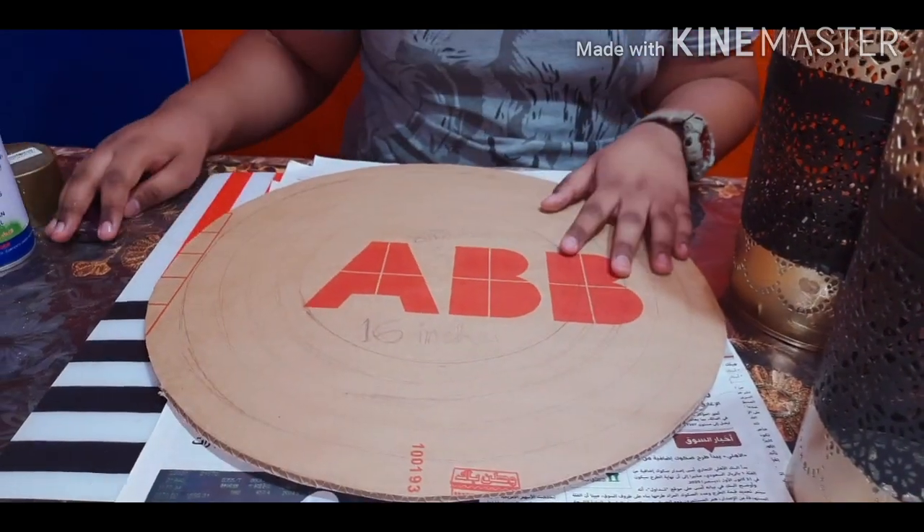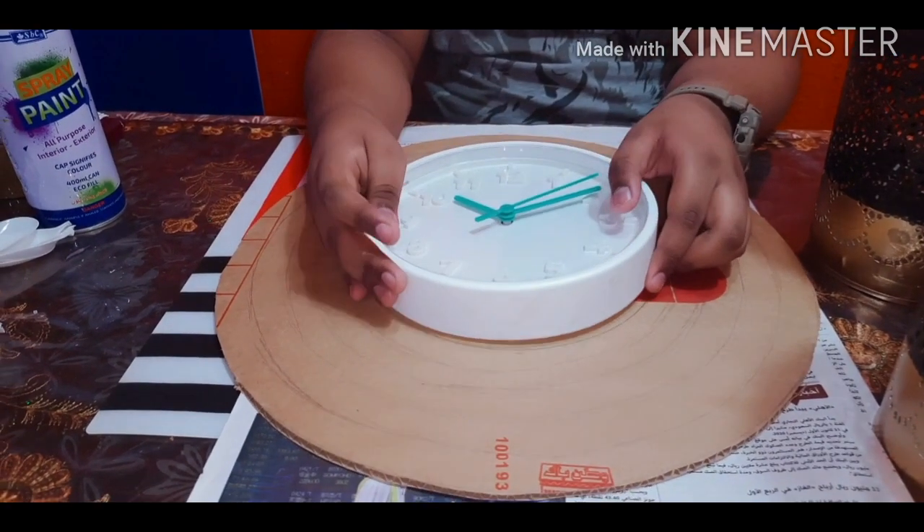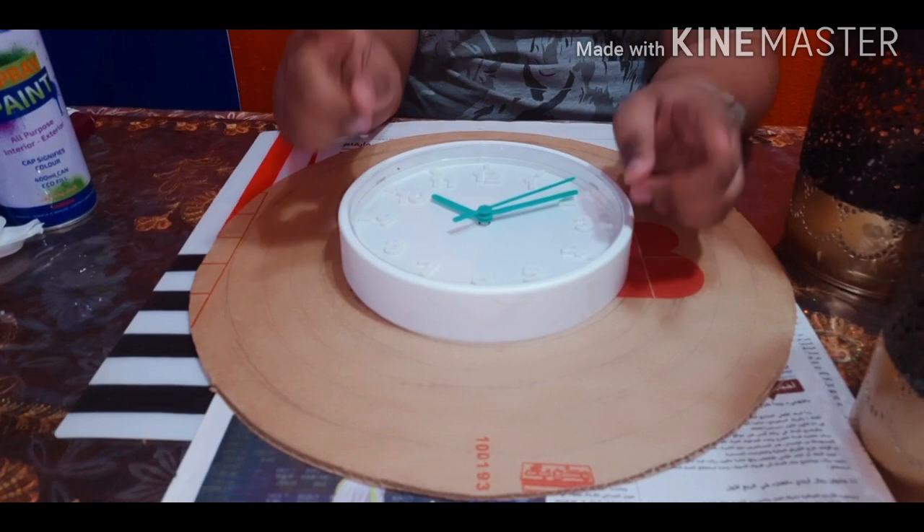For this you will need a circular cardboard of 16 inches in diameter, and you need a clock which is only 8 inches in diameter.